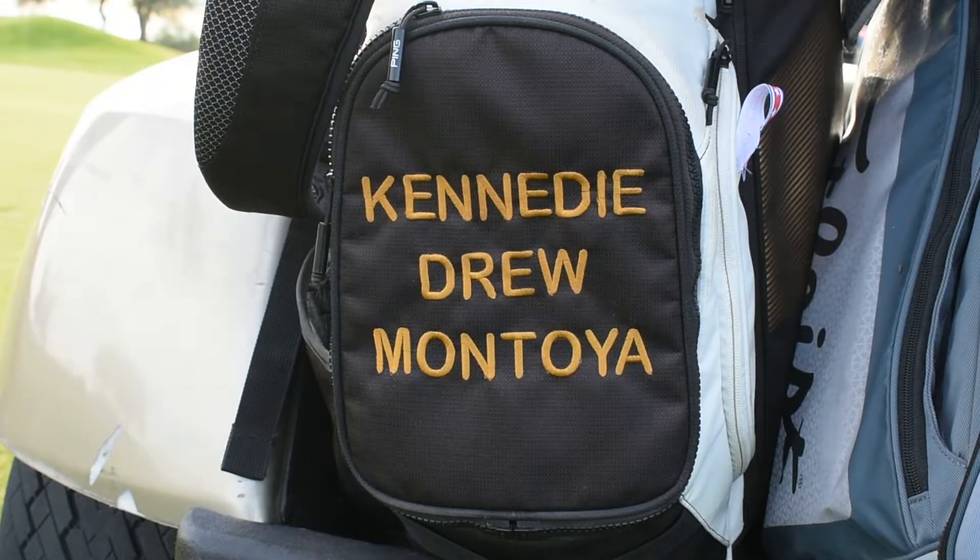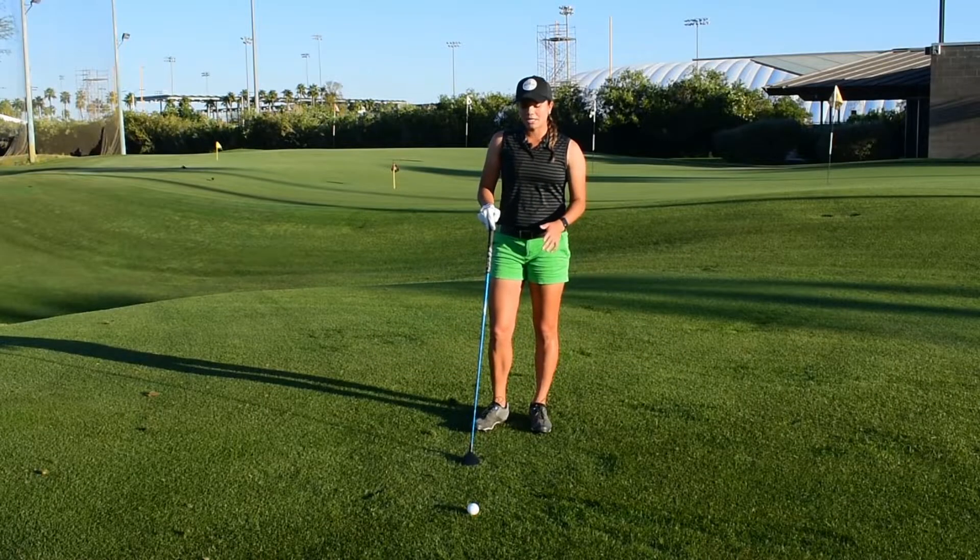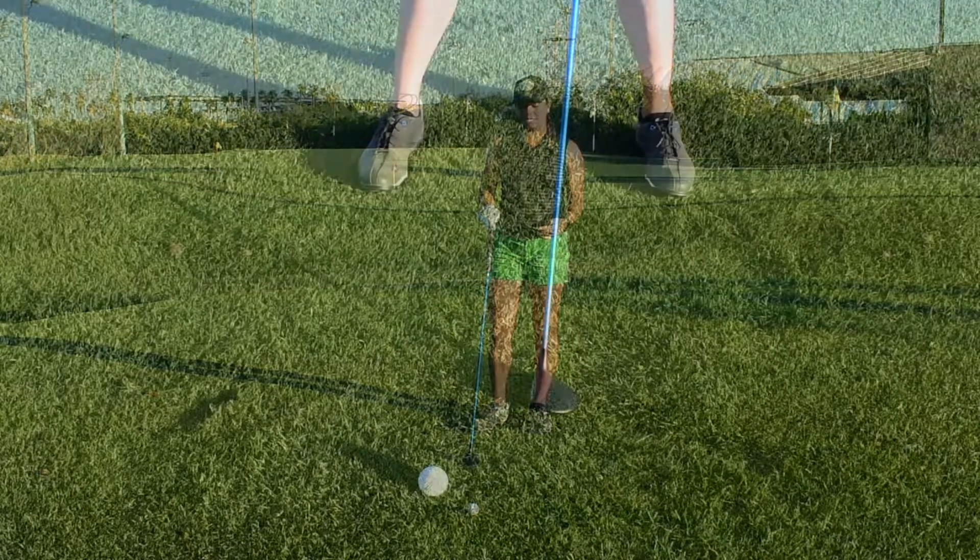Hey guys, I'm Kennedy Montoya, professional golfer, and this is your ASU Carson Monday Mulligan. Today we're going to be talking about hitting your three-wood off of the deck in the fairway.